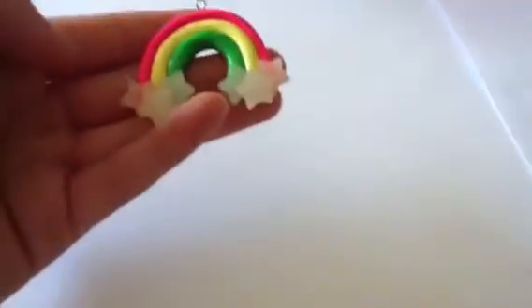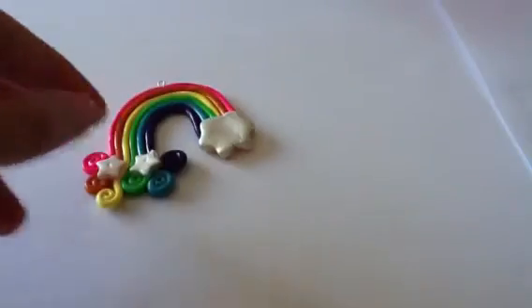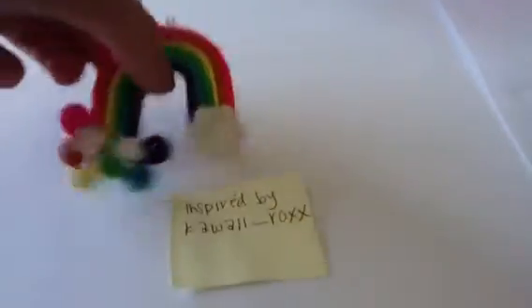I always make a couple rainbows because my sisters are a little bit obsessed with them. So I have this rainbow and it's just really simple, and there are translucent stars at the bottom. I really like the way it turned out because they are really translucent and there's not really any dust in them. The next charm is inspired by Kawaii Rocks on Instagram and I thought this idea was super cute — I love the swirls.